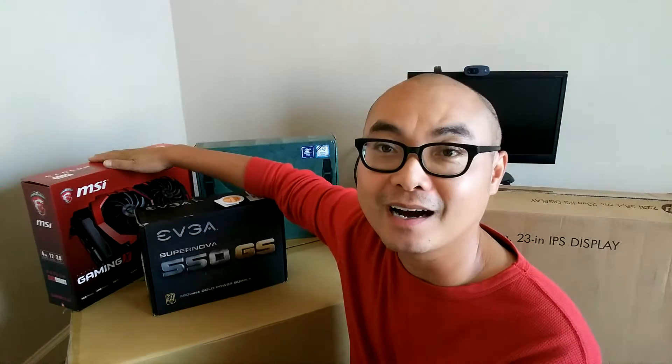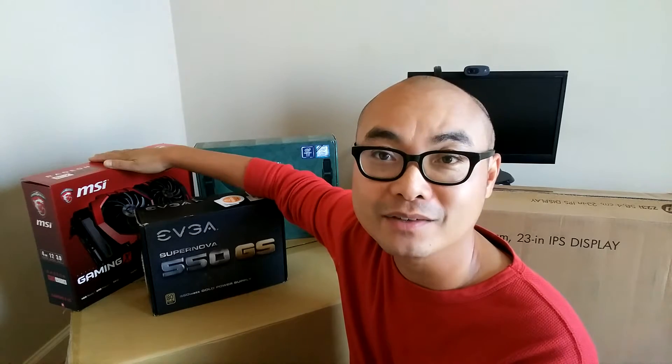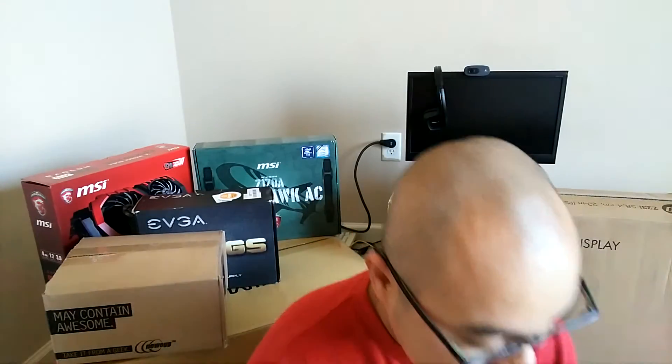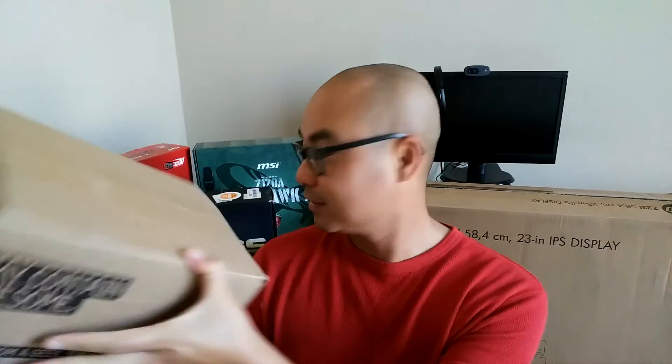So I've already got the EVGA 550W Modular Power Supply, the NWIN Mid-Tower Case, the MSI AMD RX 470 GPU, MSI Z170A Gaming Motherboard, and then here we got the HP 23-inch IPS display. And today we've got something awesome — one here and another right here. So we're going to see what's in these boxes and we're getting that much closer to getting this complete Monster Linux PC build done.